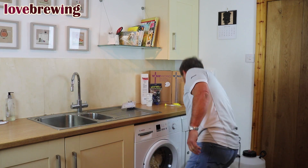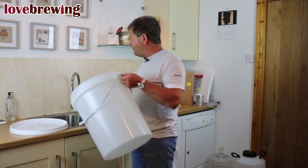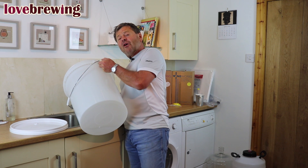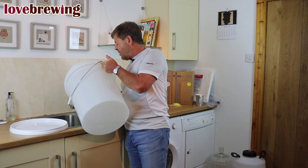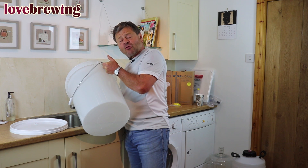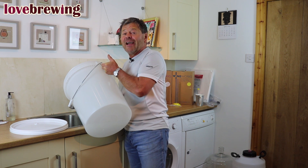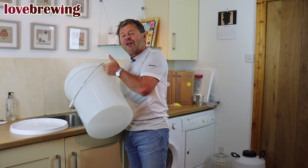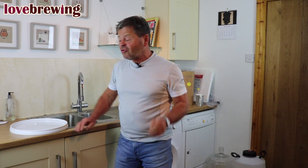Anything that comes into contact with the wine, beer, or spirit needs to be immaculately clean. Here I have a bucket that's going to do the initial fermentation, and I'm just going to add about five liters of water — warm water if possible, as the sterilizer dissolves much better in warm water. The thing to remember is to keep all your equipment lovely and clean, so every time you've used it make sure you give it a really good wash.